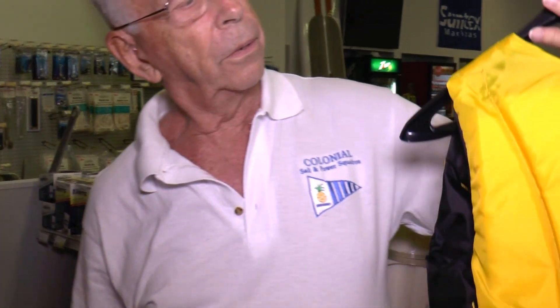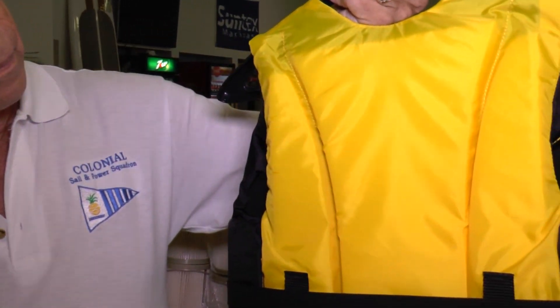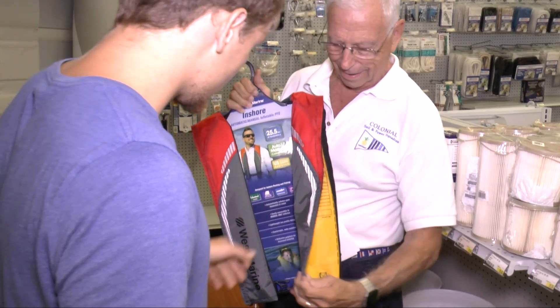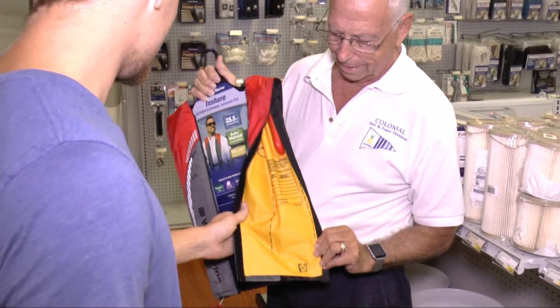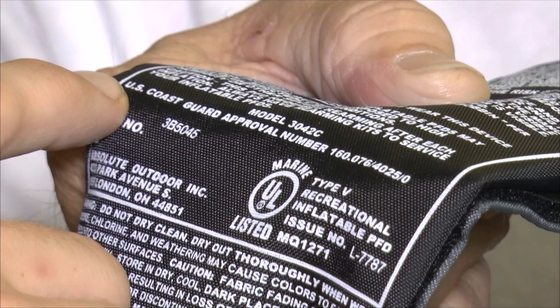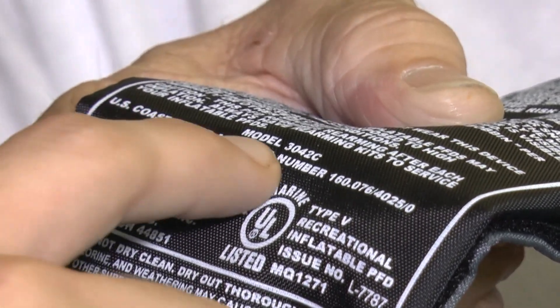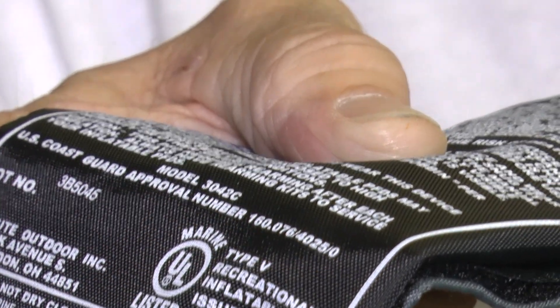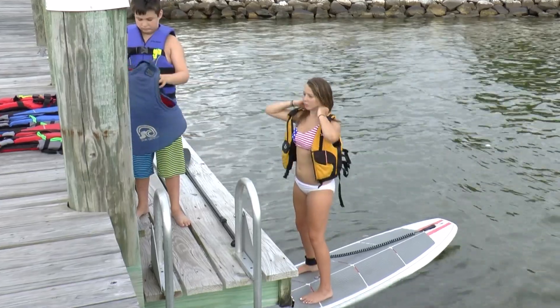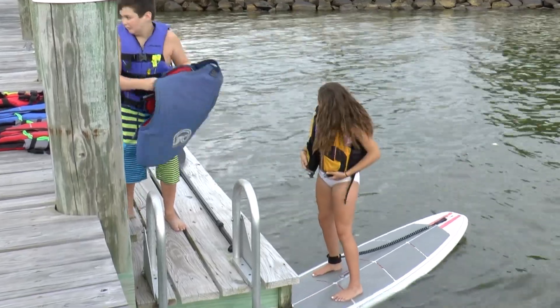So how do we do it right? First, ensure that your life jacket will be bright and visible in the water. For foam-filled vests, yellow or orange is a good color, while inflatables can be any color on the outside because their bright yellow air chambers are concealed within the outer shell. Read the label to ensure that it's U.S. Coast Guard approved. Next, check that it's in serviceable condition and that all the buckles and zippers work properly.